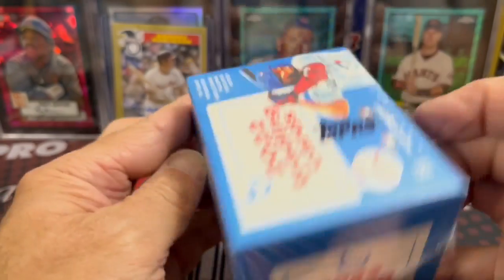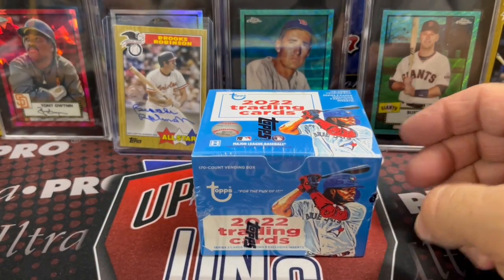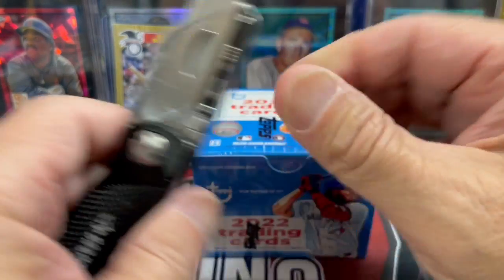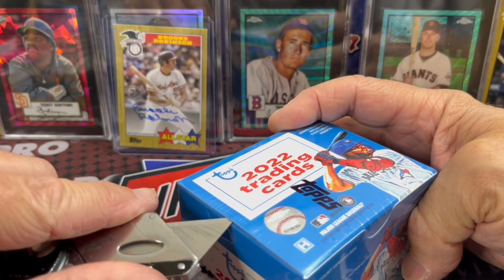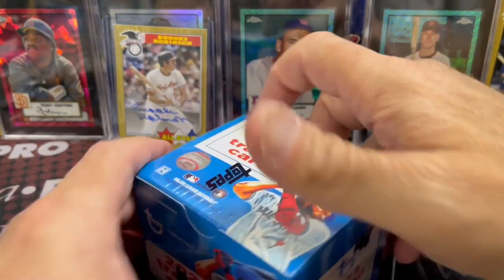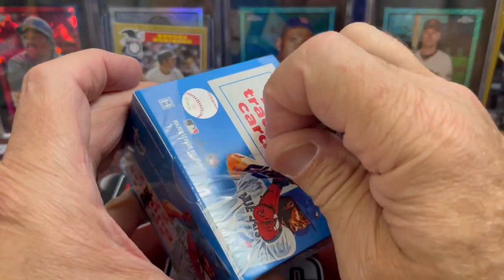Obviously the gold look like they're the hardest to pull. And it doesn't look like you have a chance at any autographs. I have not watched any breaks of this — I saw that they're making these and figured let's just give it a try. Not a real steep price, and I believe they're actually going down in price, but they are a hobby product.